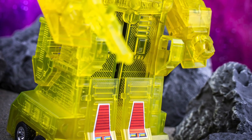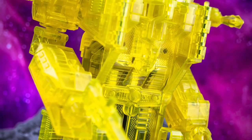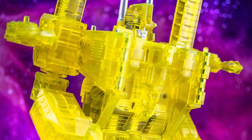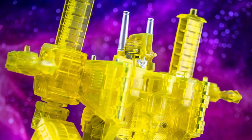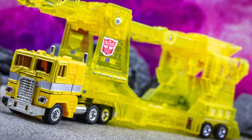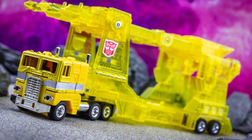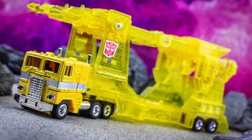Takara C69 Shining Magnus was released back in the year 2000 as a reissue of the original Ultra Magnus toy, though with a rather unique colour scheme. It was an exclusive to the 20th Century Toy Museum show, held at the Mitsukoshi department store in Yokohama, Japan, and was limited to just 800 copies overall.